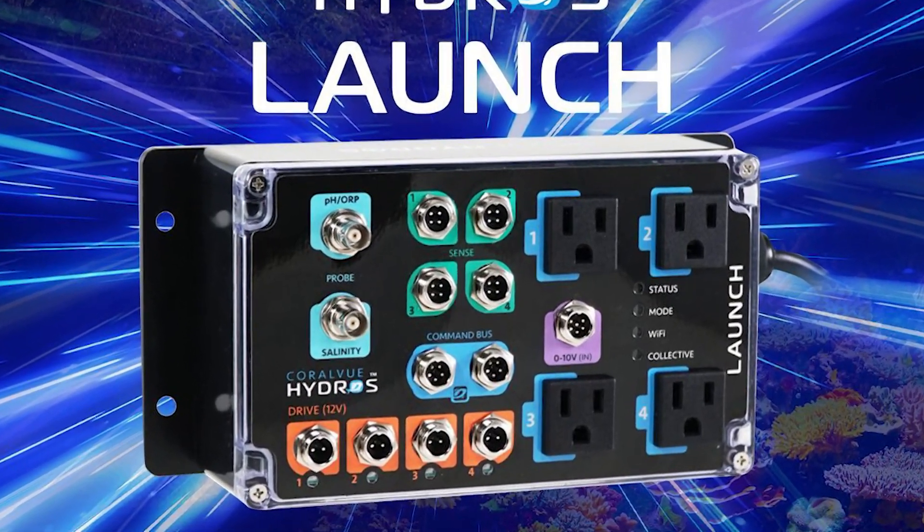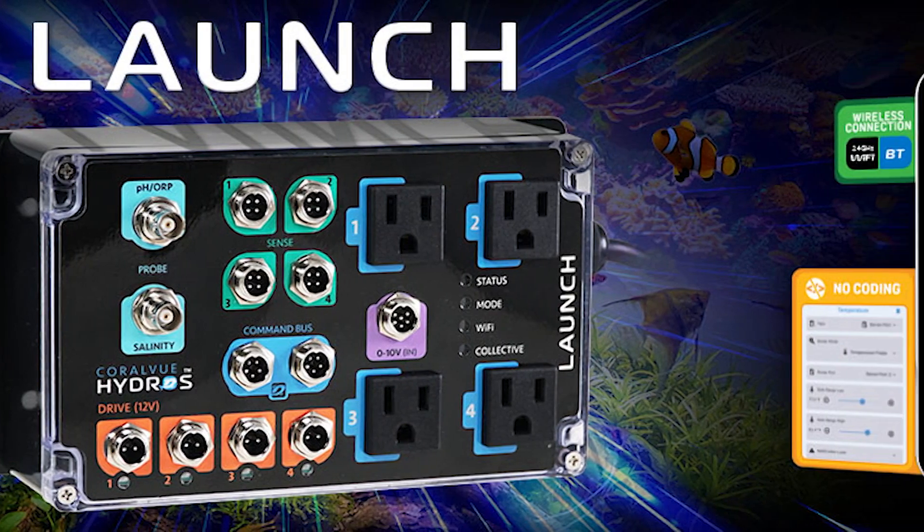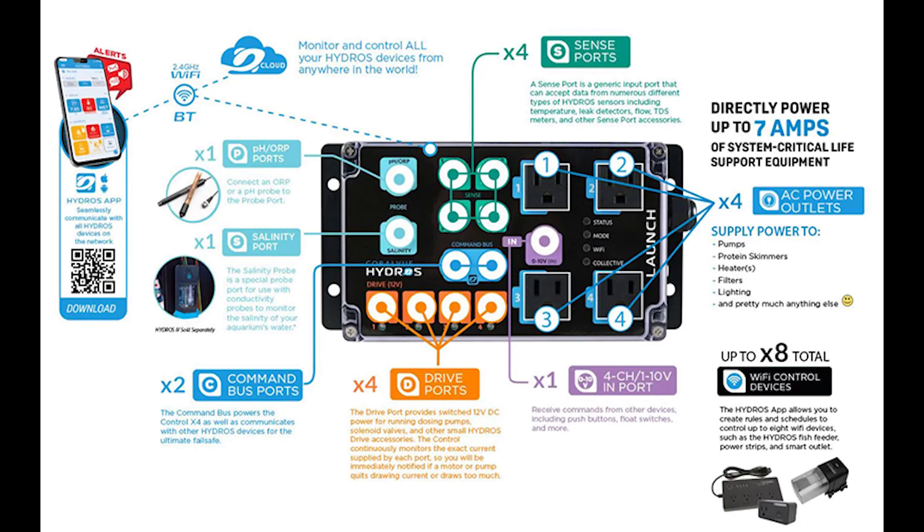Welcome back, Reef Enthusiasts! Today we've got something truly exciting to talk about. Coralview has once again upped the ante with their latest release, the Hydros Launch Controller.